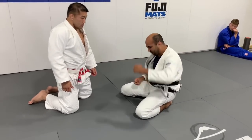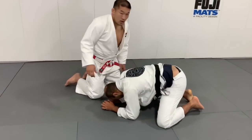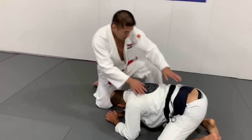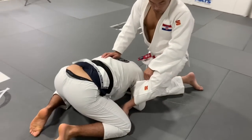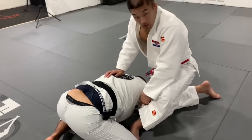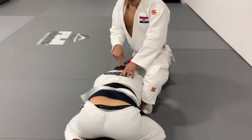He opens one arm, he opens the other arm, one leg goes here — so this was amazing. Let's do it one more time. First, put here. That's probably one of the most important parts — to place your foot right behind my elbow. And sit on his back hip.